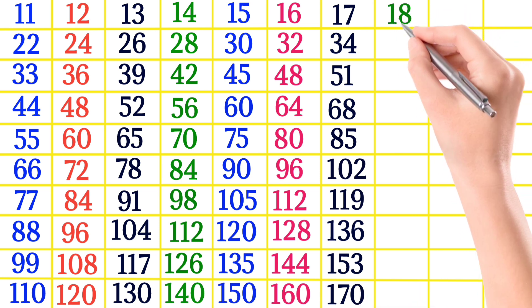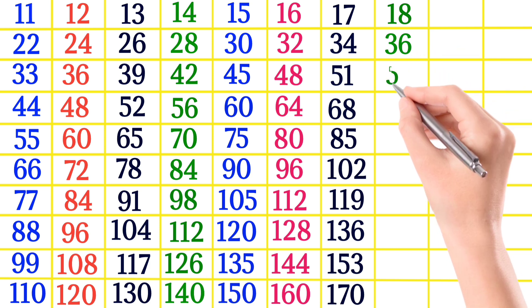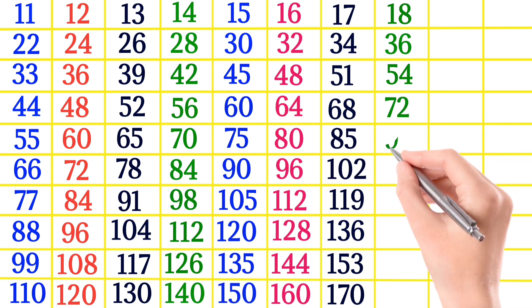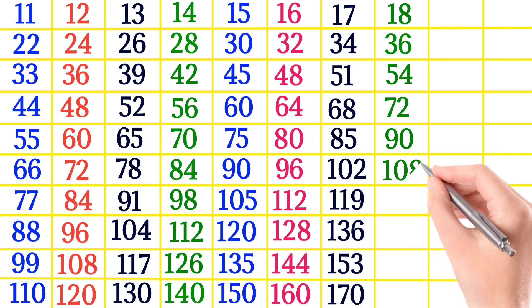18×1 is 18, 18×2 is 36, 18×3 is 54, 18×4 is 72, 18×5 is 90.